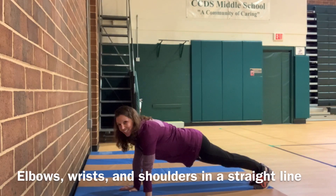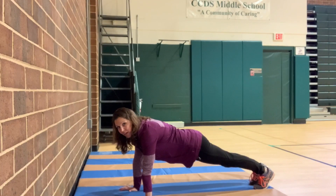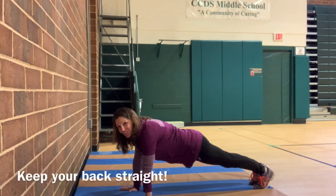So just holding it here. If you need to take a break, if it gets a little too challenging, try to put one knee down and then just come right back up. But we're just holding here for 20 seconds. You got it, you got it.